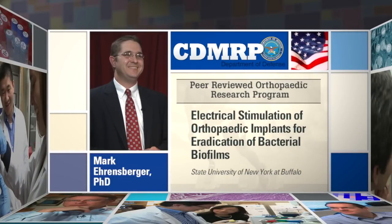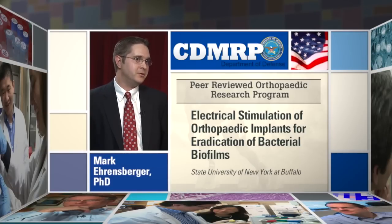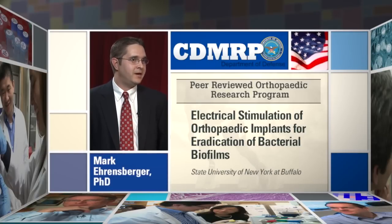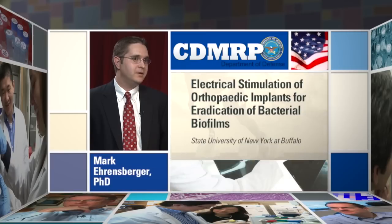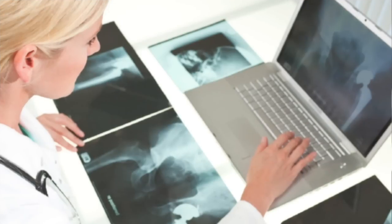The primary objective of our work is to develop novel electrical stimulation protocols that could be applied to metallic orthopedic implants to modulate their electrochemical properties and in turn prevent or eradicate device-related biofilm infections.